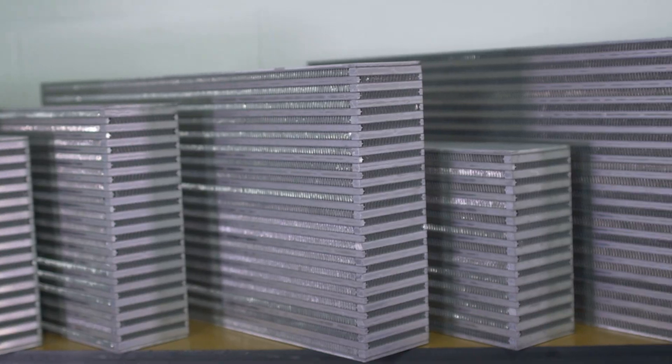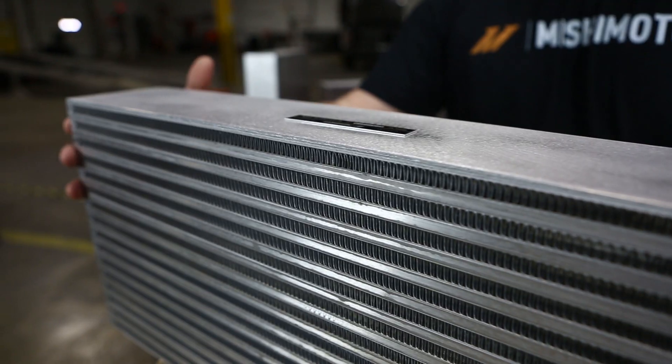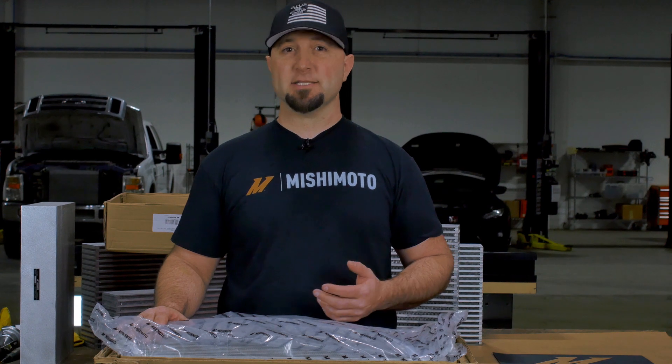We offer many sizes to fit your project's needs. When it arrives, it comes in this sturdy FTD box. The core arrives raw and ready for fabrication. It's of a bar and plate design, engineered for maximum flow and maximum heat dissipation.